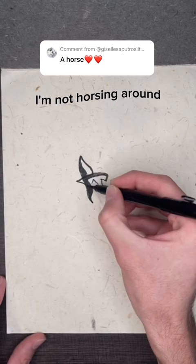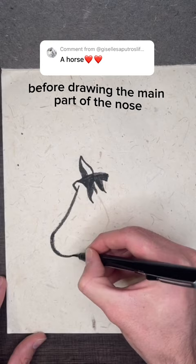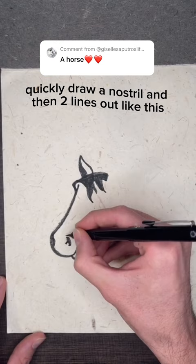Start with the ear in the top part of the mane, before drawing the mane part of the nose. The horse looks strange before it starts coming together quickly. Draw a nostril and then two lines out like this. Draw the eye like a sideways comma.